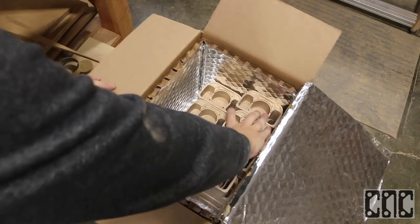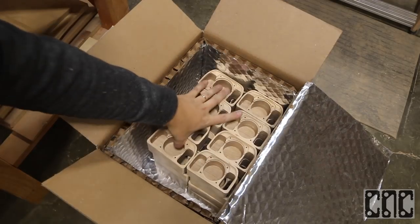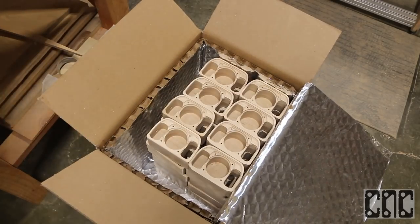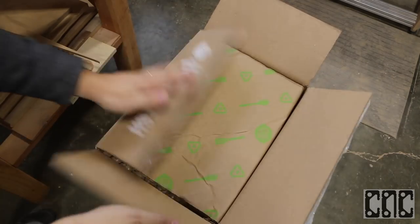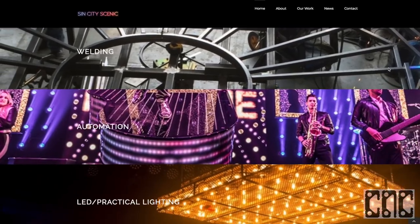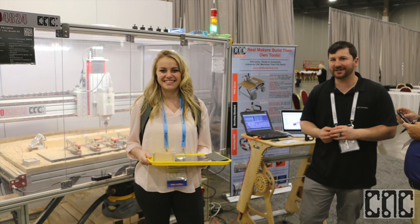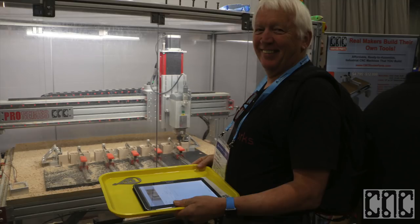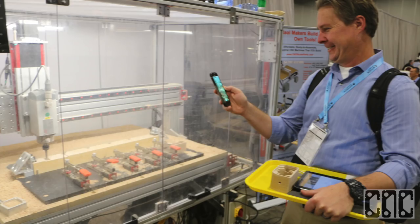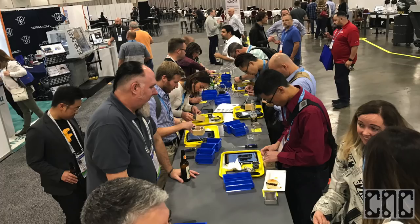Special thanks to Autodesk for inviting us to work with them on this project along with a veritable who's who in the digital fabrication industry. And a big shout out to Brian and the team at Sin City Scenic who made getting this machine to the venue and production ready possible. Thanks to everyone who stopped by to talk to us about our machines or our shared passion for making high quality digital fabrication affordable and accessible.